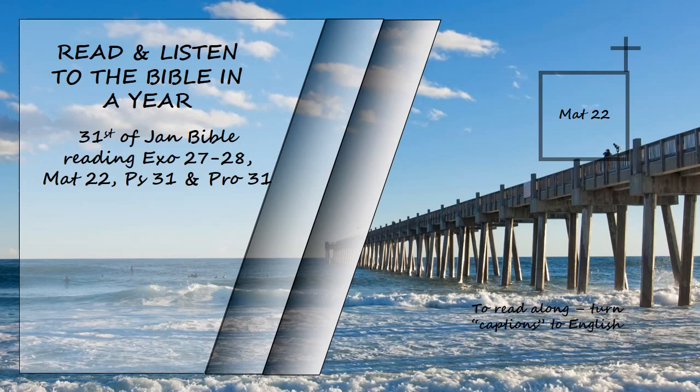While the Pharisees were gathered together, Jesus asked them, 'What do you think about the Messiah? Whose son is he?' 'The son of David,' they replied. He said to them, 'How is it then that David, speaking by the Spirit, calls him Lord? For he says: the Lord said to my Lord, sit at my right hand until I put your enemies under your feet. If then David calls him Lord, how can he be his son?' No one could say a word in reply, and from that day on no one dared to ask him any more questions.